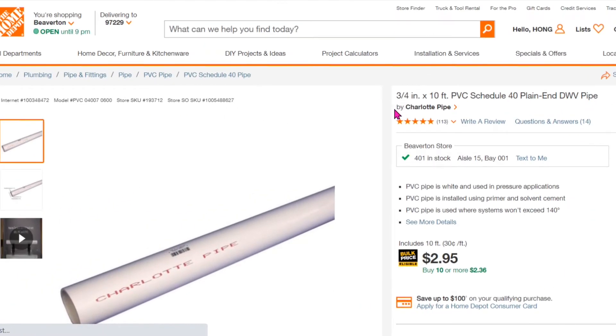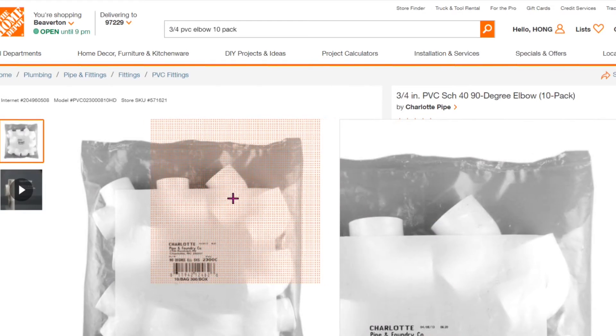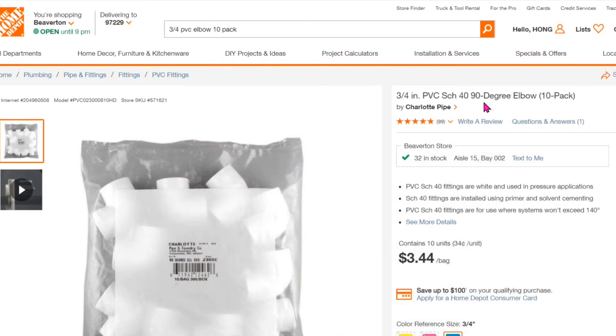You may want to use the 3/4-inch, 10-feet-long schedule 40 PVC pipe to make the cross beam — you'll probably need two pieces. To make the 90-degree bend, you may just get a 10-pack PVC elbow, which is cheaper than buying individual pieces.